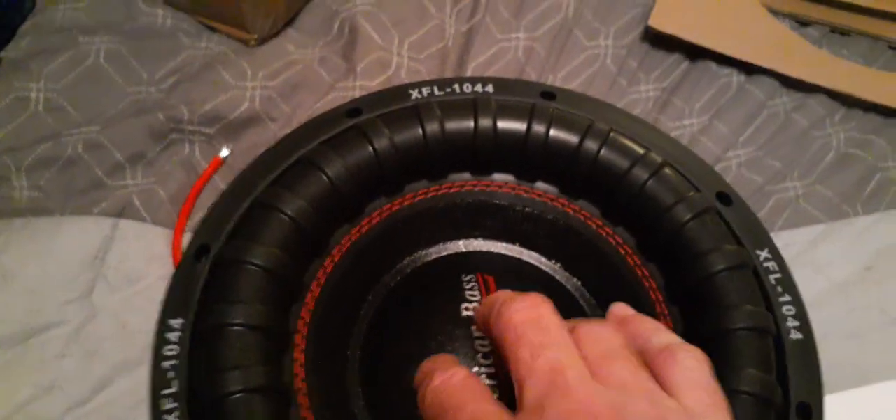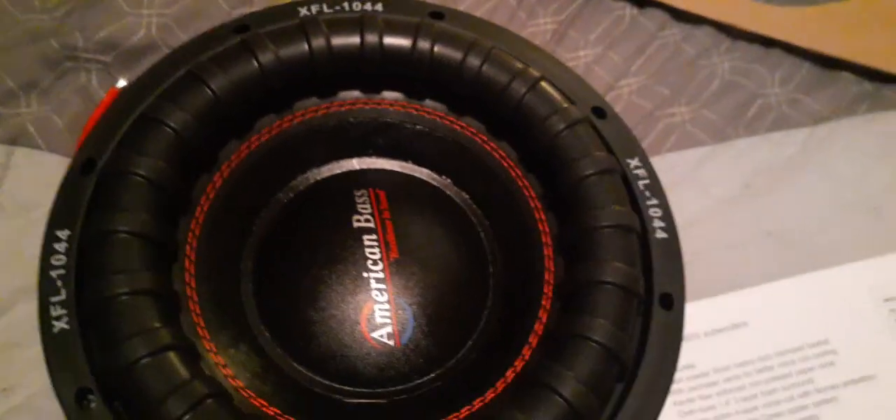Let me get the light on it. It's got a tinsel lead sewn in — kind of hard to see. Heavy dust cap, this thing is stiff, and the surround is ribbed. Very well-made woofer. They had it packaged in a box which had all those inner boxes, so it was in three different boxes.